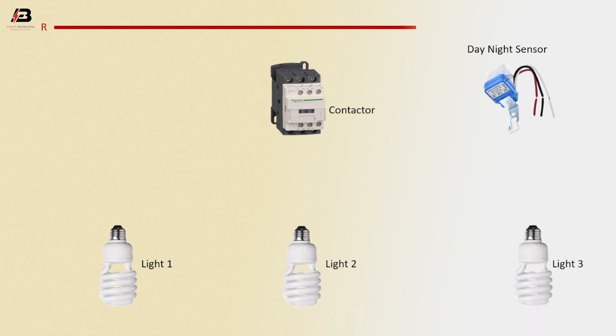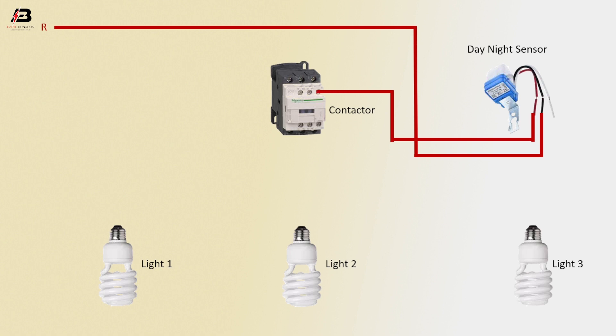First-phase connection to the daylight sensor, and again daylight sensor to connect to the magnetic contactor. Phase connection input to magnetic contactor. Second-phase connection to magnetic contactor L2 terminal. Third-phase connection to magnetic contactor L1 terminal.